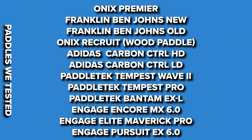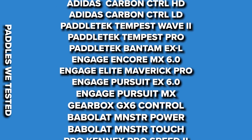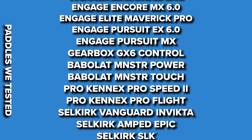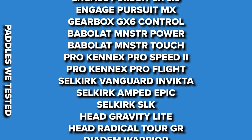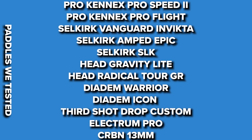Now before we get into this, I know we didn't test every paddle — I'm sure there are other paddles out there that produce a good amount of spin, but it was already hard enough to source and get 27 paddles to test. We actually used one of our local tennis and pickleball shops, Michael Linz, who lent us a ton of these paddles. So huge shout out to them — if you're from Minnesota make sure to check them out. They carry many of the major pickleball brands as well as tennis shoes, and they're the shop in Minnesota to go to for that stuff.